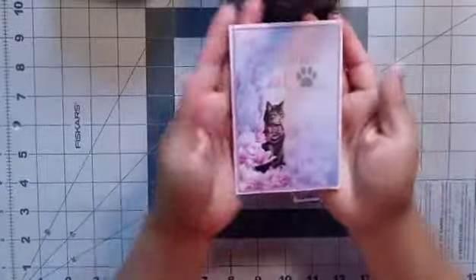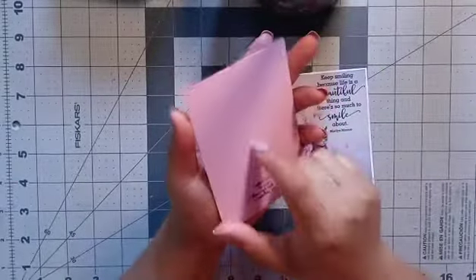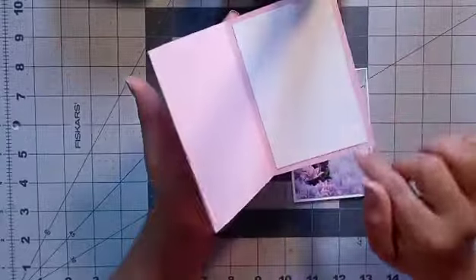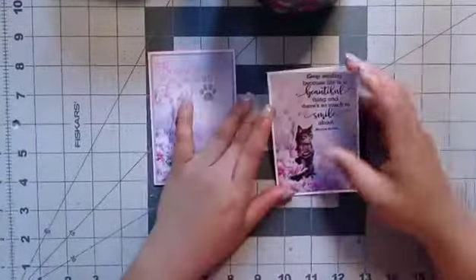They look super adorable. This one says 'Sometimes you just need a hat.' That looks beautiful. I backed it up with some pink cardstock and I just put a little white piece there — that's where you write. Isn't it beautiful? Gorgeous! And they're super easy to make.